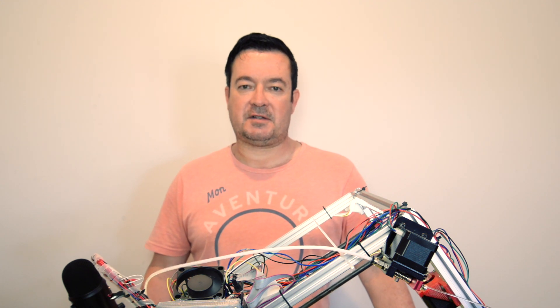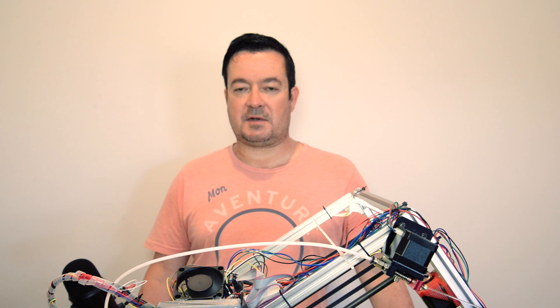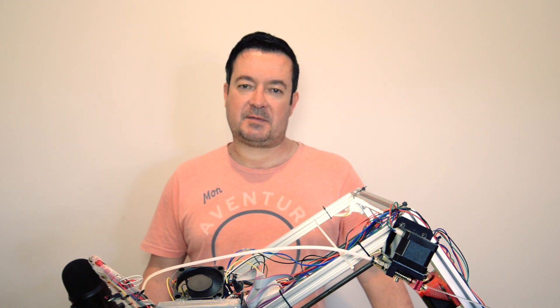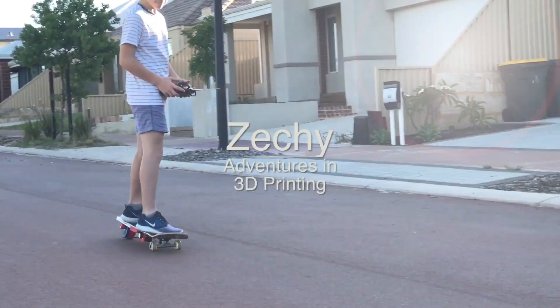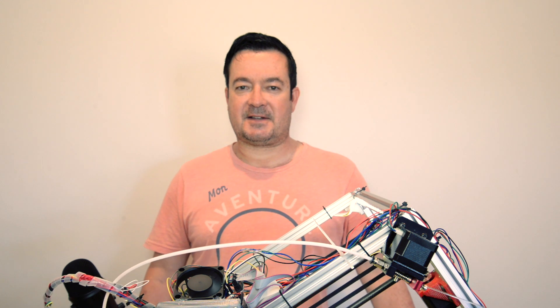Hi guys, it's Achia. Today I want to tell you what works and doesn't work on my printer, and also about belt-tilted printers that's been in the news lately, so let's get started on that.